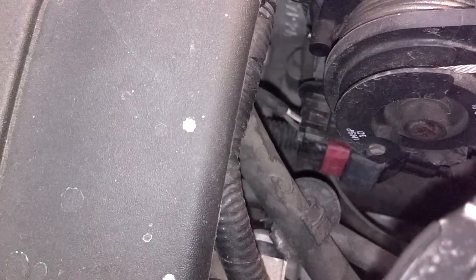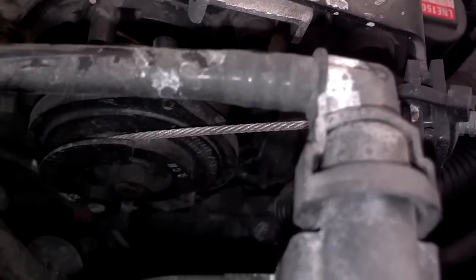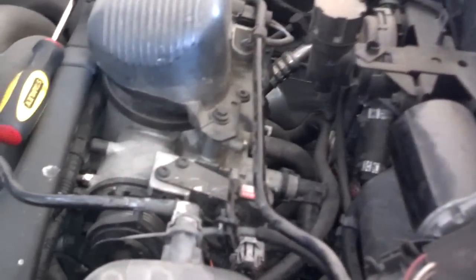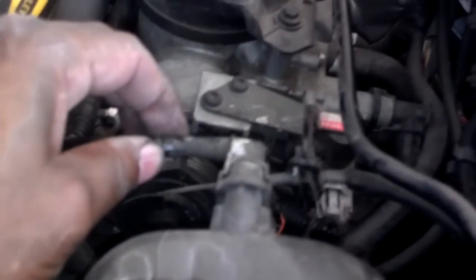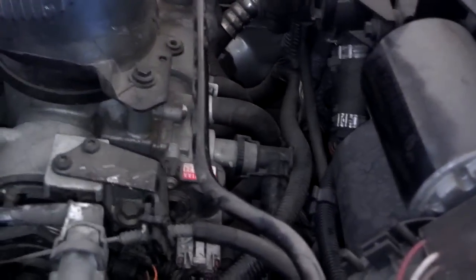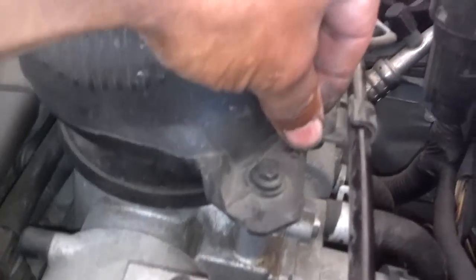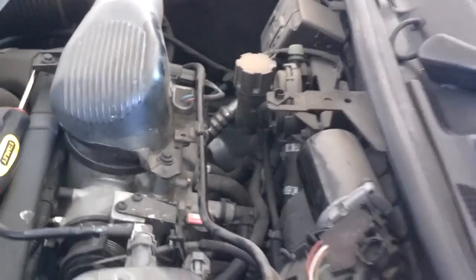I'll unplug them, spray some electrical cleaner in there, and plug them back up. Then I'm going to perform what I believe is a calibration procedure from a document I was sent. When you're reaching around in here near the throttle body cables, be extra careful — these coolant tubes are very fragile and you don't want to break them. Be real careful with the plastic tubes. I believe this little bracket should be clipped in place holding the tube, but be careful and don't break anything you'll need to replace.